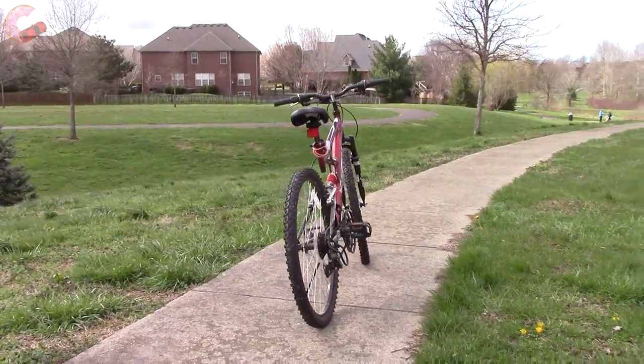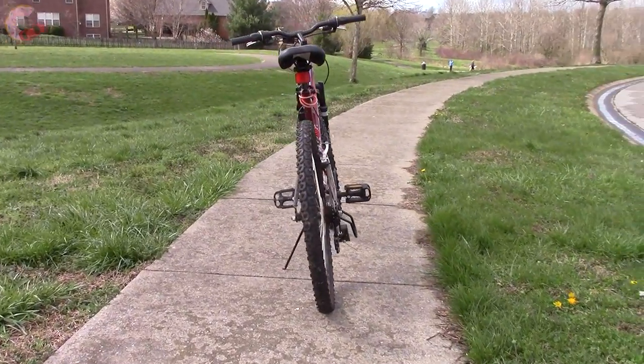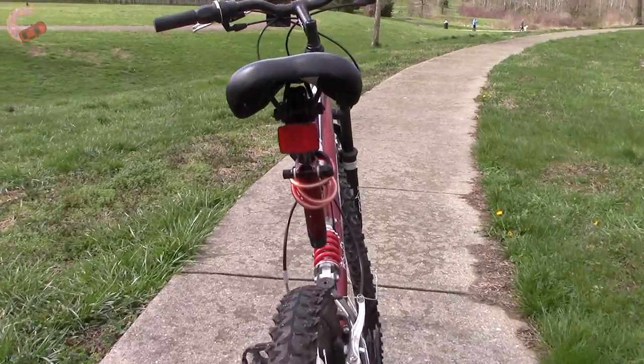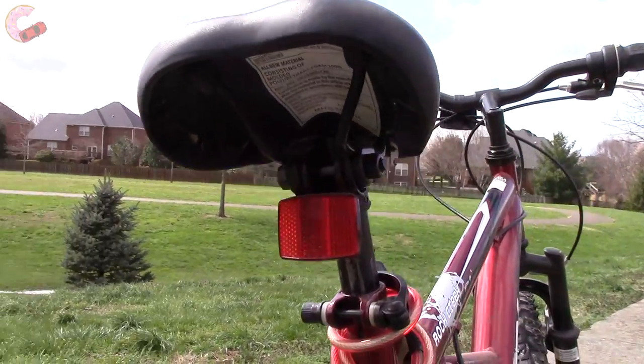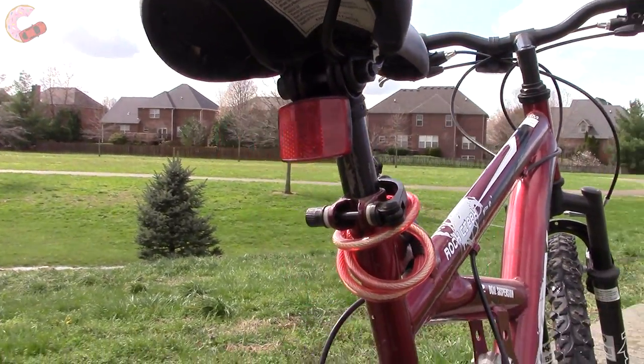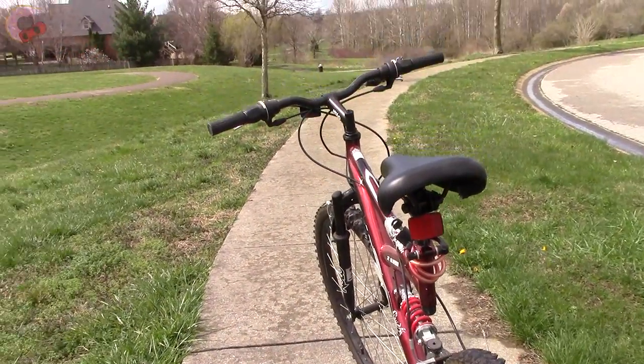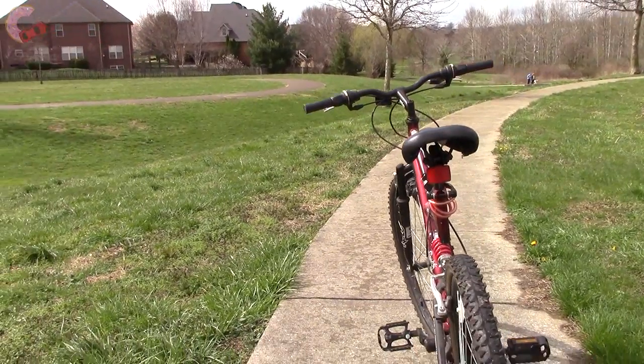Walking around to the rear of the bike, it has a very aerodynamic appearance. The rear reflector is nicely integrated under the seat for a clean look. That's pretty much it for the exterior of the Huffy, so now let's look at all the rest.